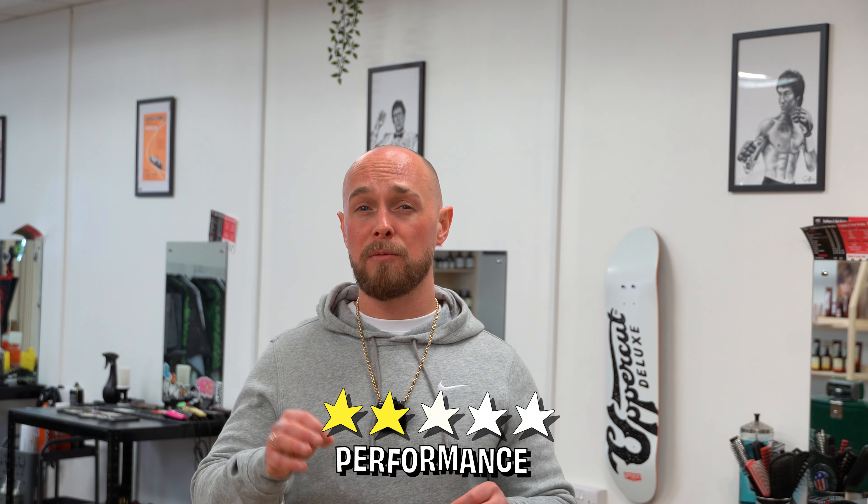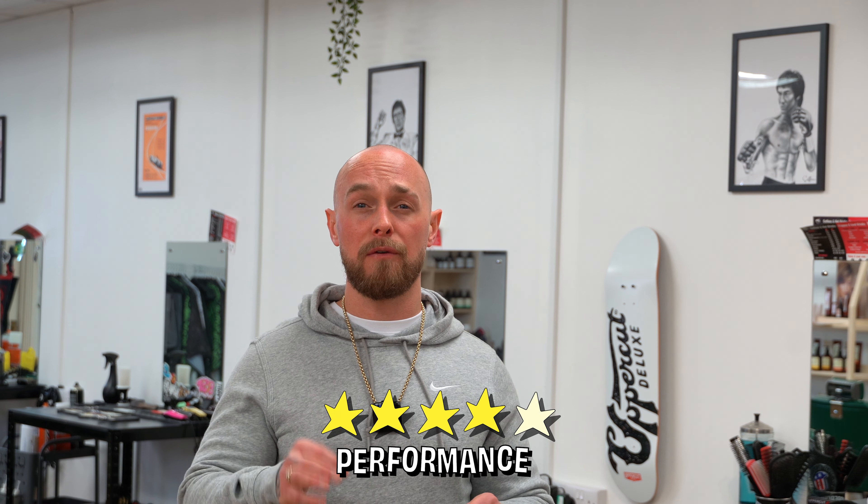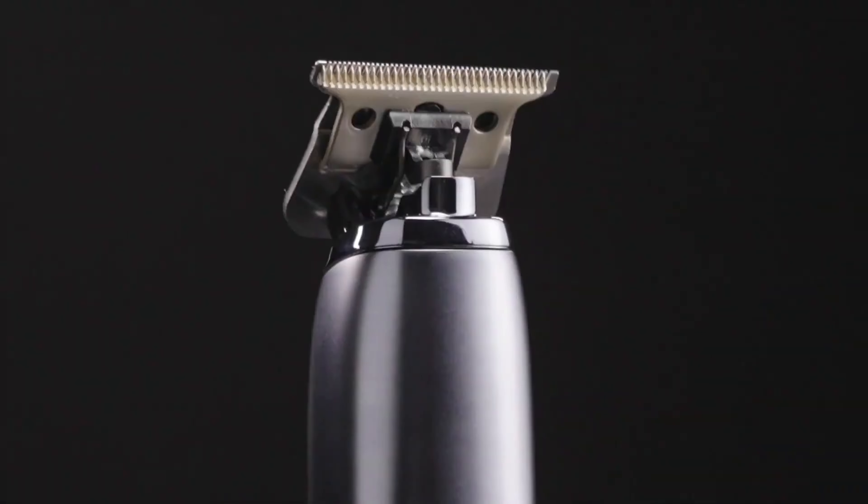I'm going to rate the Andes Bespoke Trimmer 5 out of 5 for performance. I really found this mini clipper easy to use and it's very well made. It was versatile, great for outlining and soft for creative patterns in my clients' hair.